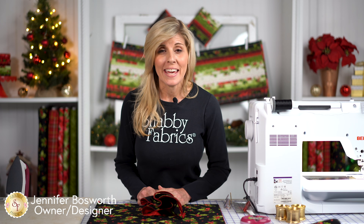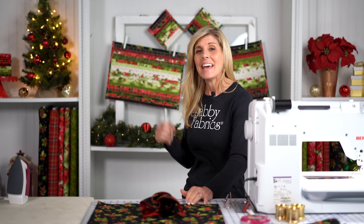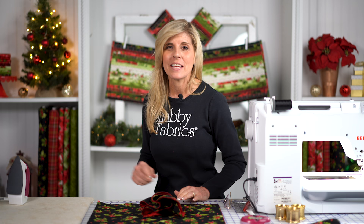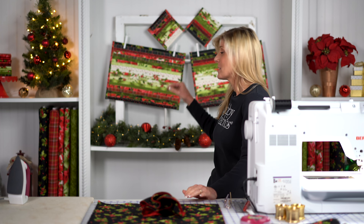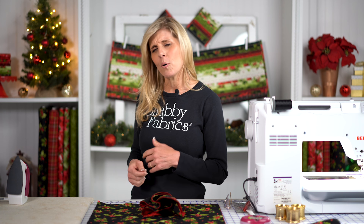Hi, it's Jen from Shabby Fabrics. I have a fun project for you today, and the way it came about was actually because of the project shown behind me — the jelly roll placemats and matching coasters. When we got them all done and were setting the table for our photo shoot, I thought we need napkins that coordinate. Instead of going to Pier 1 Imports, I thought let's just make our own so everything coordinates.